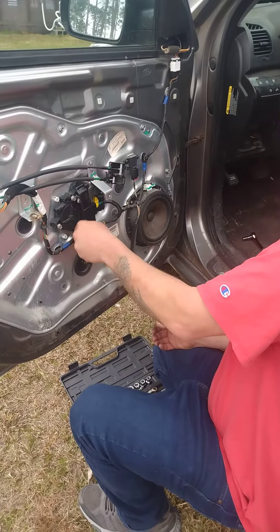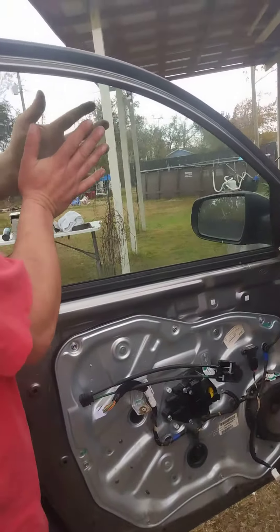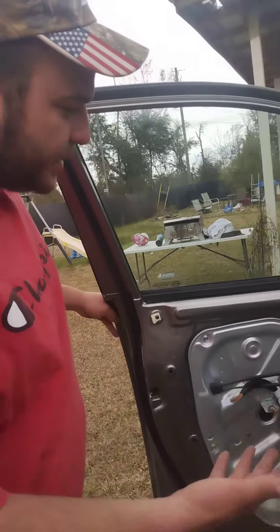That's gonna lock your motor where it needs to be with your window up, and that's how you get your window back up. Now you have time to order a motor, you can wait till your paycheck — you don't got to stress out about it. Thanks guys, give me a thumbs up and subscribe if you like.